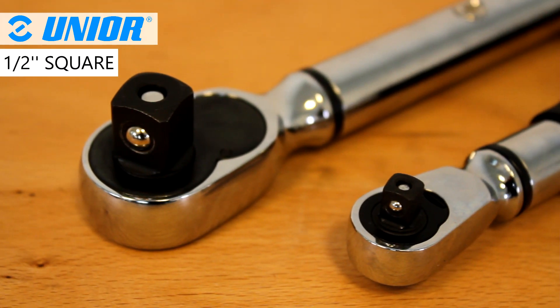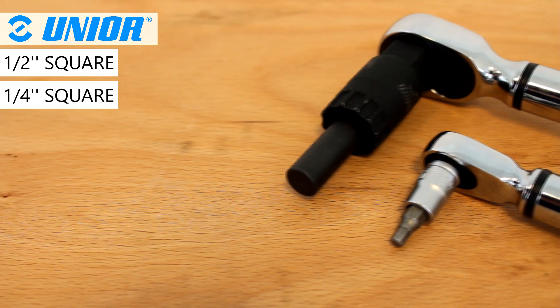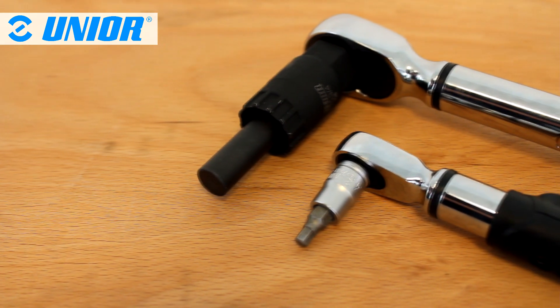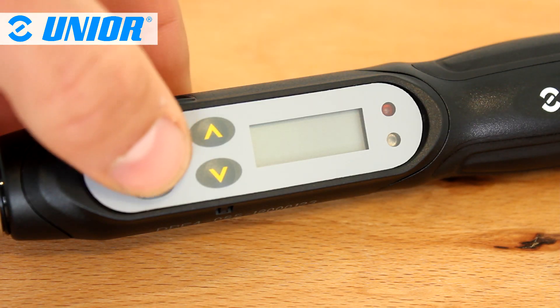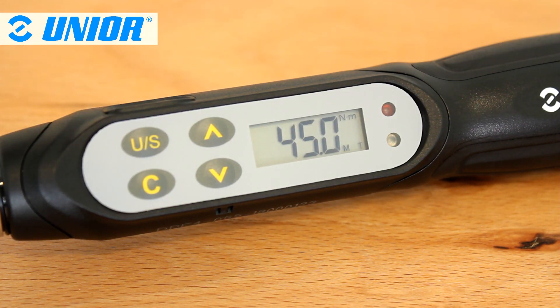The larger version of the wrench features a half inch square drive, and the smaller version a quarter inch square. Sockets can be installed and secured without any adapters. Power on the wrench by pressing the C button — it will power off automatically after 5 minutes.